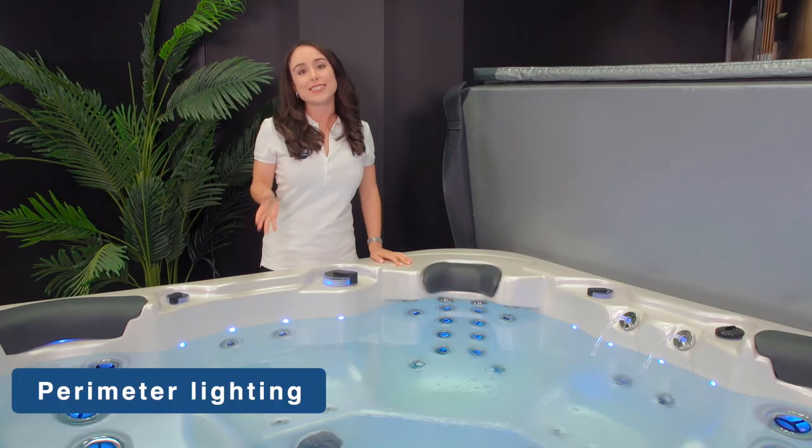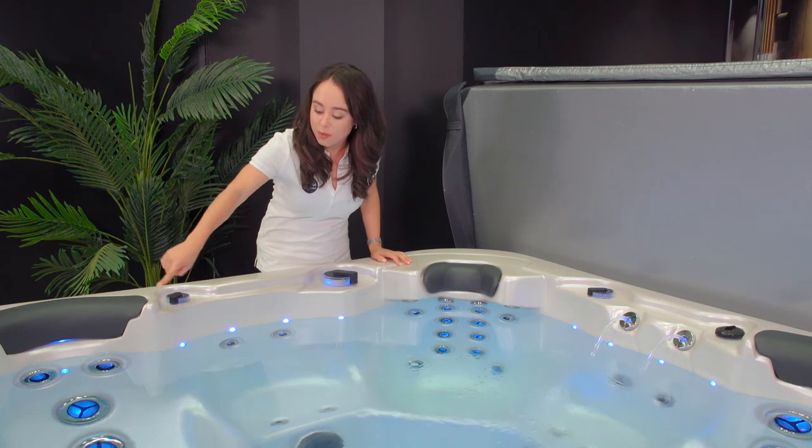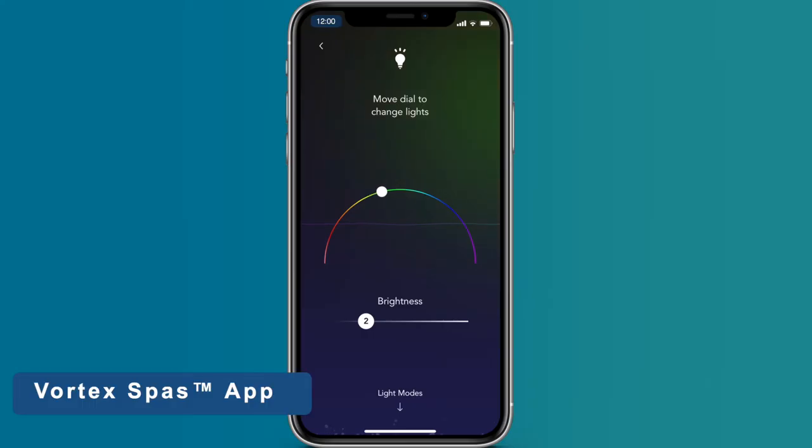Perimeter lighting, as the name suggests, is located around the waterline of the spa. You can control these from the spa keypad as well as the Vortex app and the spa.net app.